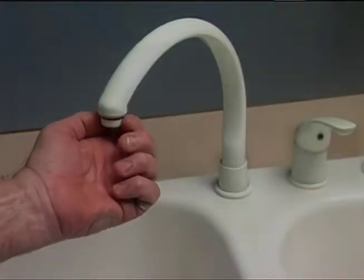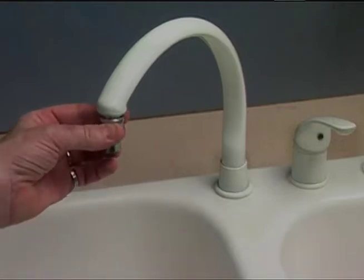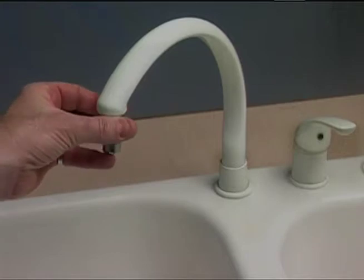Remove the aerator from the faucet. Then screw the quick connector into the aerator thread of the faucet.